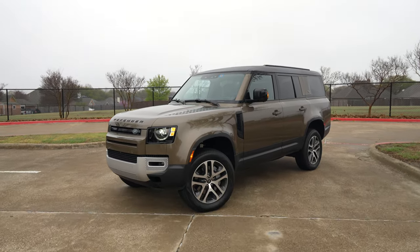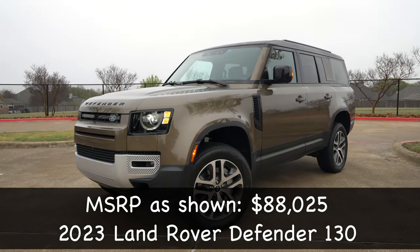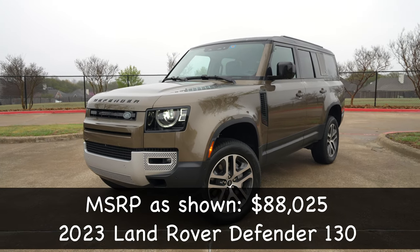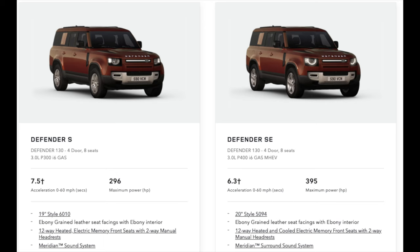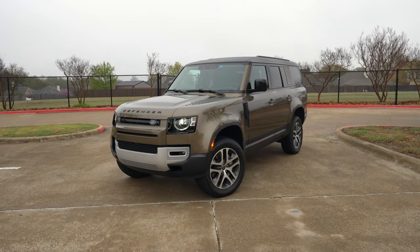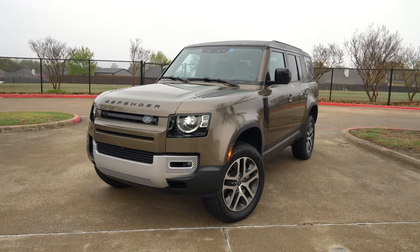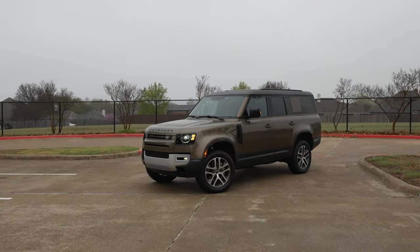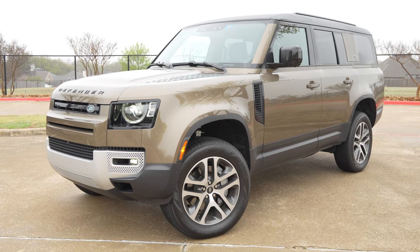Let's take a look at all the exterior details of this 2023 Land Rover Defender 130. The 130 is the new version — it is the long version — and we have different models: the S, the SE (which is what we have), X-Dynamic, and X. The Defender is going to have this nice iconic design. It's the D7X architecture — not body on frame, but they say it's got triple the torsional rigidity of a body on frame design.